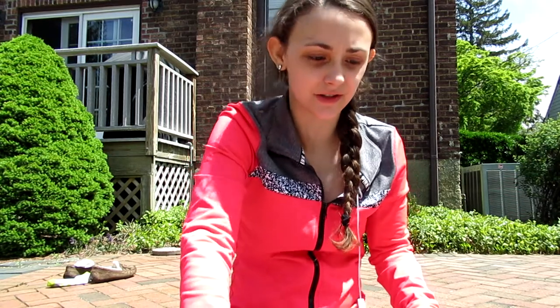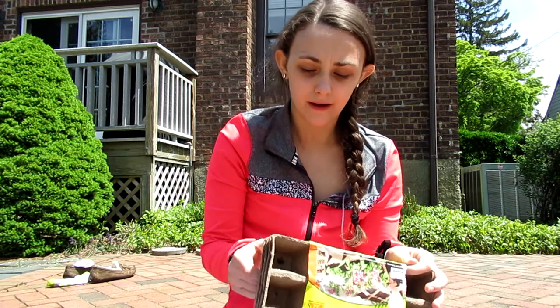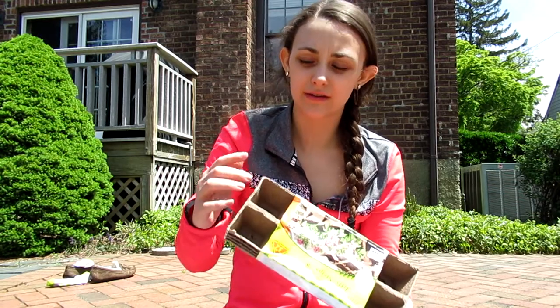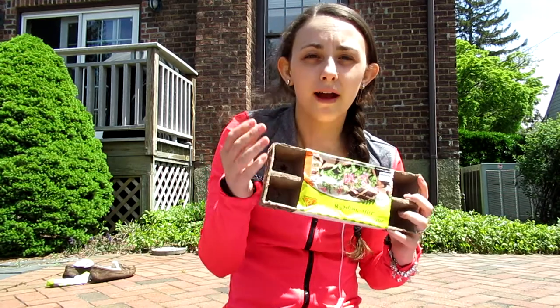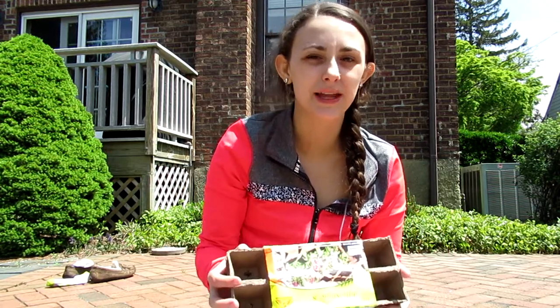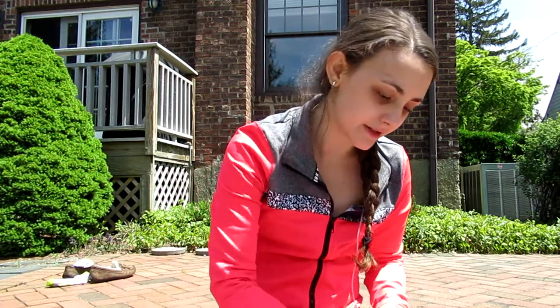Adrian had bought me these jiffy strips — there are 32 containers in it, eight on each strip, and there are four strips. These are just going to be the holders for starting them out. Once they grow and they're getting to a point where they can be transplanted, I'll transplant them, but for right now I have to do them in this.